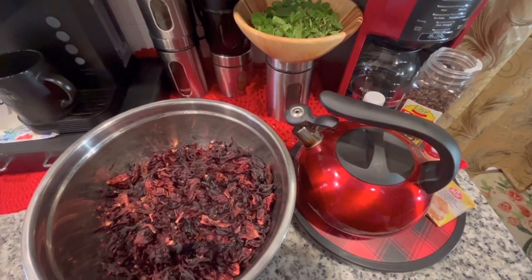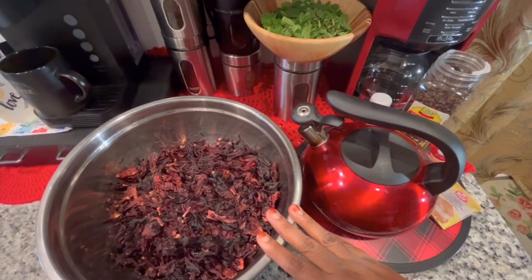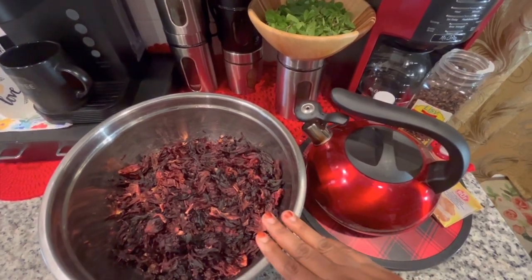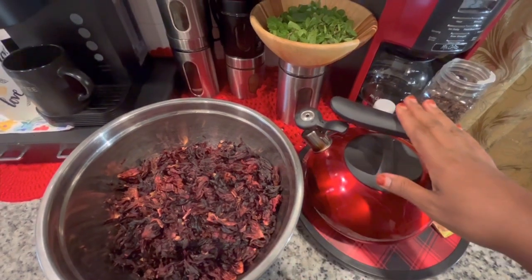Hi everyone and welcome back to my kitchen. Today I'll be making some hibiscus juice. I keep mine very simple, so all you will need is the hibiscus — you want to rinse it lightly in some hot water.